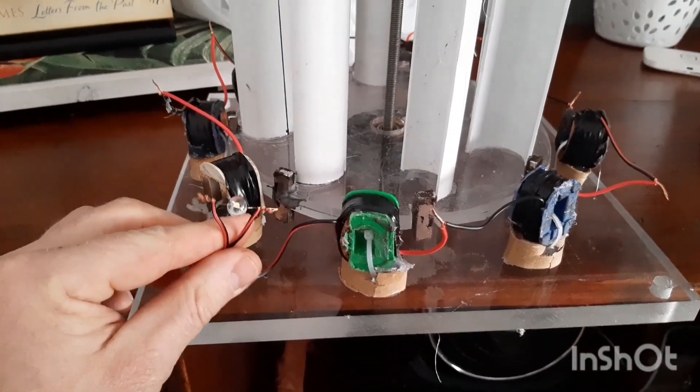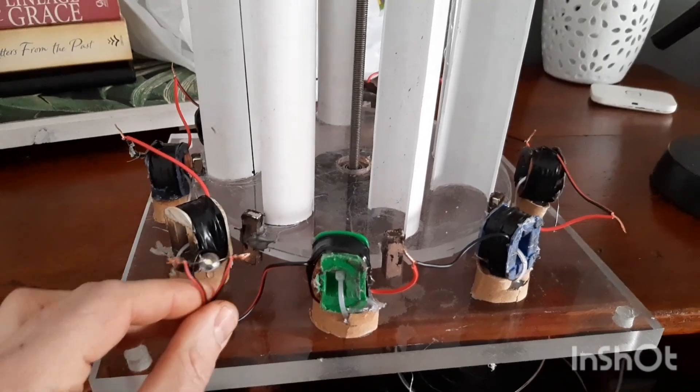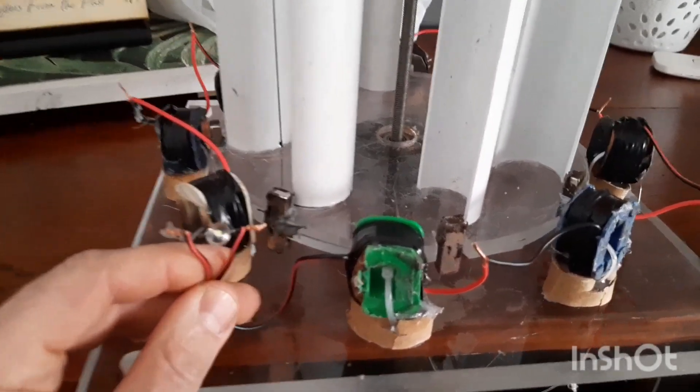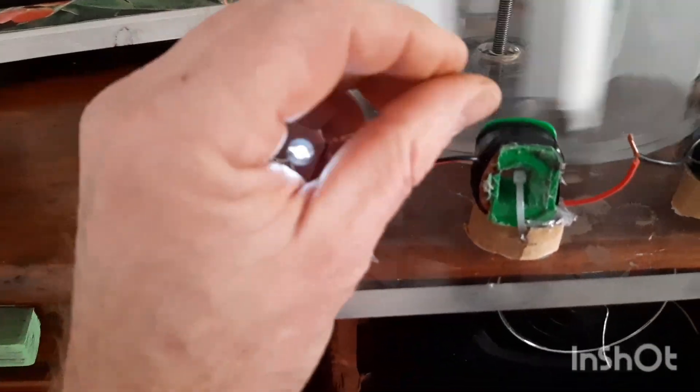Now that we're all done, I want to demonstrate how frictionless this turbine is. I'm going to blow on the turbine and light this LED. That is incredible — that is just so cool.